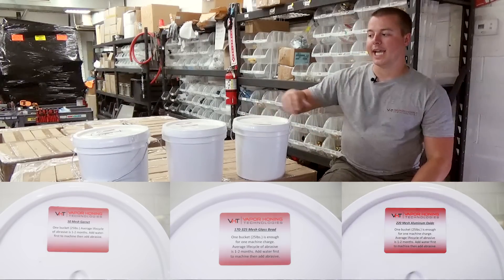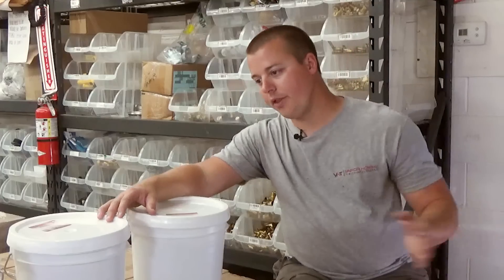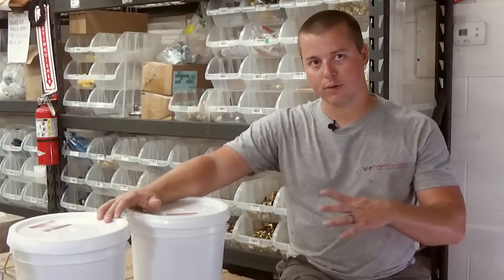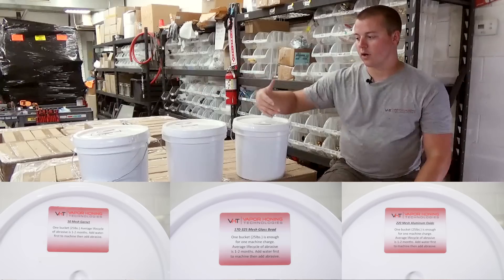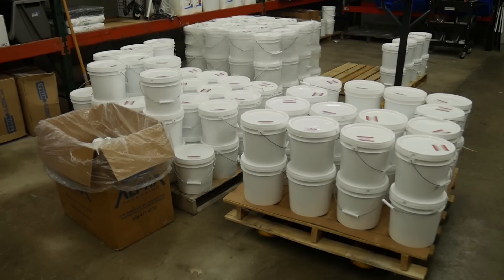You can mix abrasives in the wet blast process, and you can use other abrasives which we can discuss in person, over the phone, or by email. However, these are the most common that we use, and that's why we're recommending them.